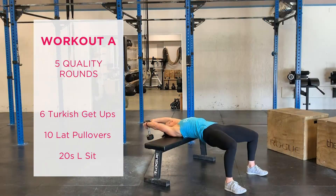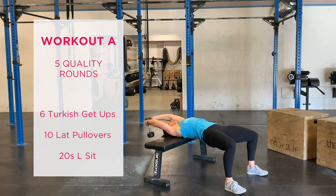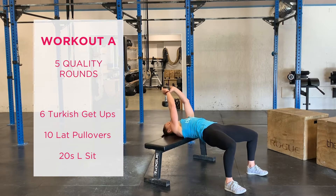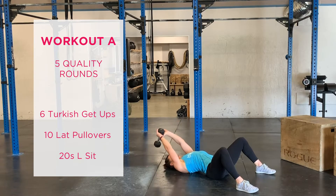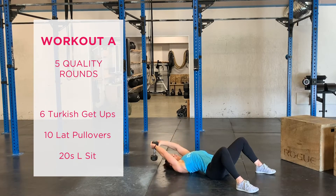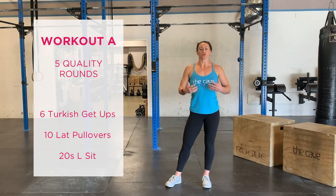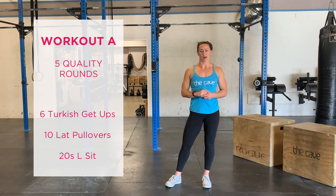The lat pullover is a new movement for us and another way that we're going to work on our pulling strength. We can perform this movement with our back elevated on a box, bench, or any raised surface, or on the floor. We're going to brace ourselves like we're doing a bench press, start with a weighted object over our heads, and using our lat pressure, pull that object to center our body and then back overhead.